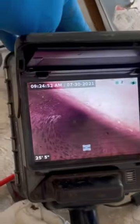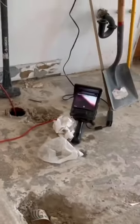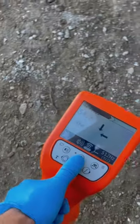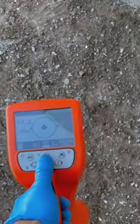Today we're using the Rigid Sea Snake Mini to locate the direction of the sewer line. Note that this locator can locate any camera head with a sonde, including the Gen-Eye Pod by General Pipe Cleaners. As you can see, this unit displays arrows to help you precisely locate the exact position of your sonde.